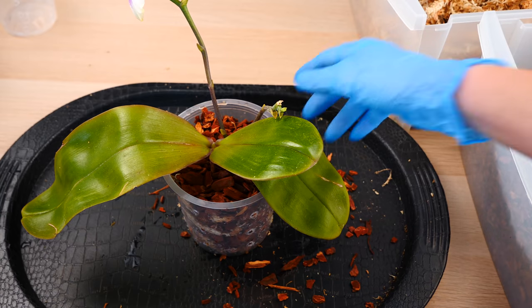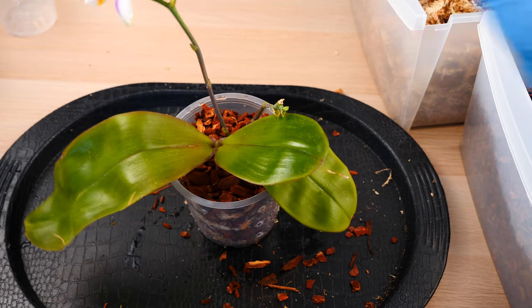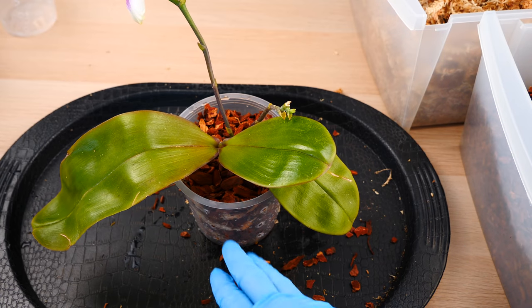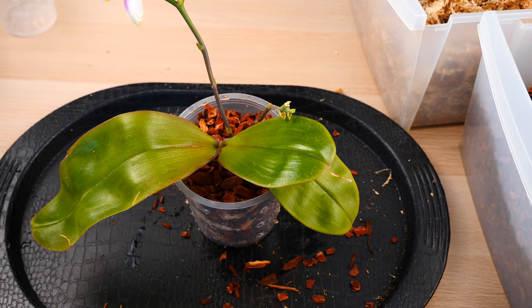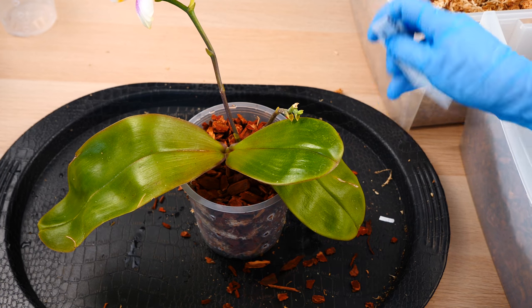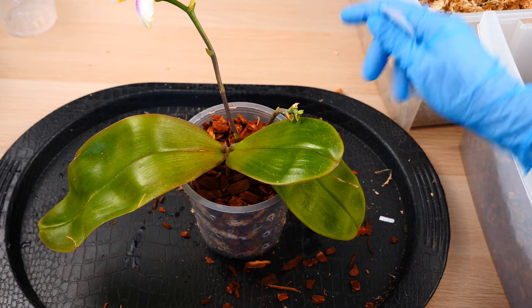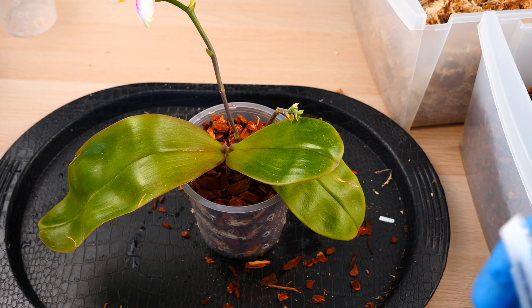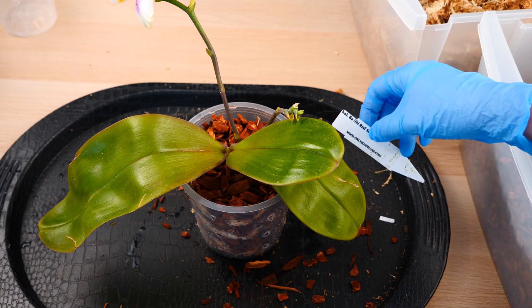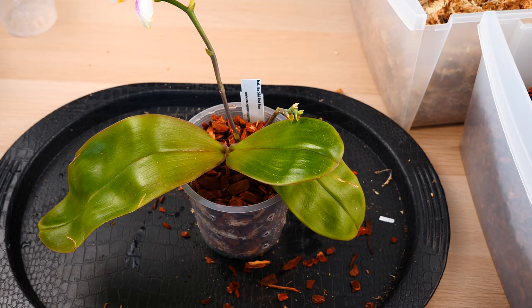My first orchid is done. The top layer is always bark because it doesn't attract algae — if I left sphagnum moss on top I'd have algae everywhere within a month. I always water my orchids right after repotting, never letting them dry, particularly orchids that have been dry for so long. And with that, one orchid is done — this was the Bashi Red Sun. Let's move on to the next one.